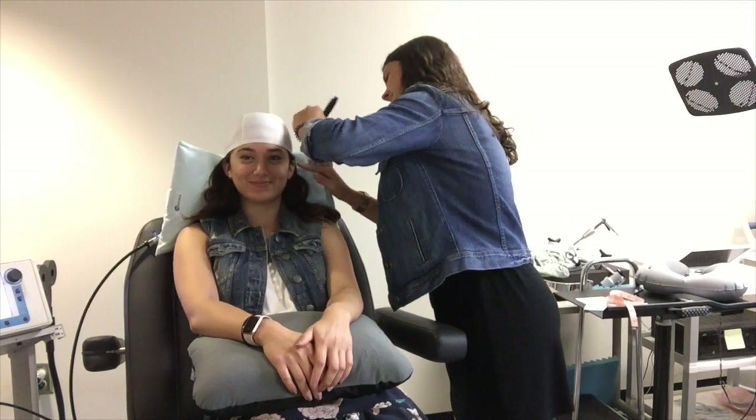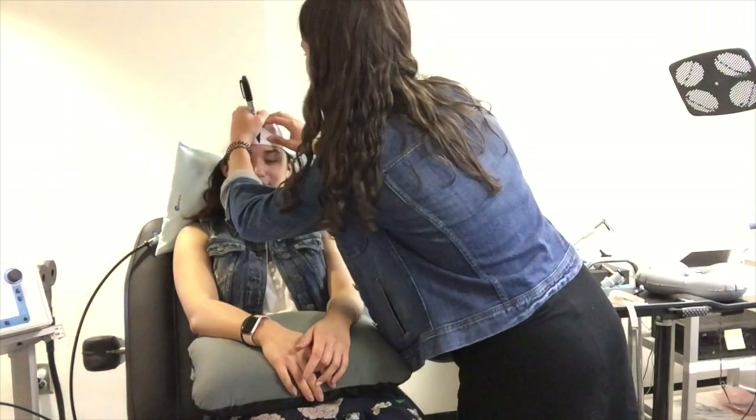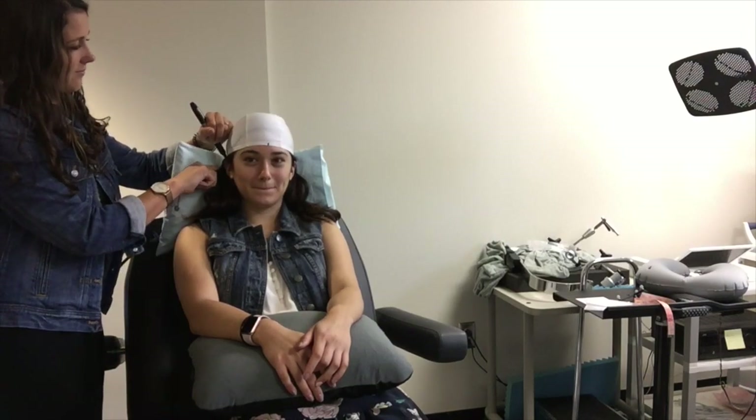For each of these regions you'll need to place a swim cap on the participant's head. Make markings on both sides of the ear, down the center of the head, and on both sides of the opposite ear.